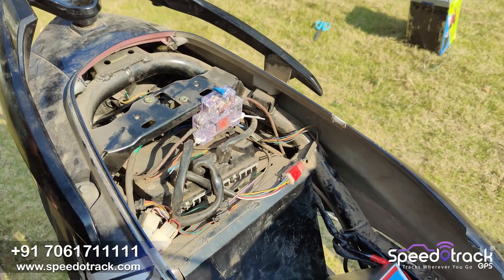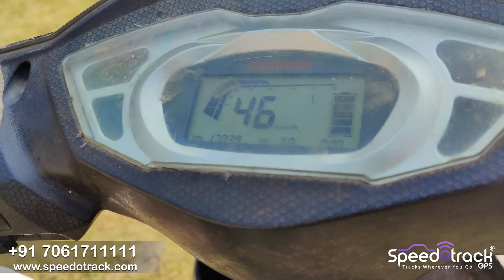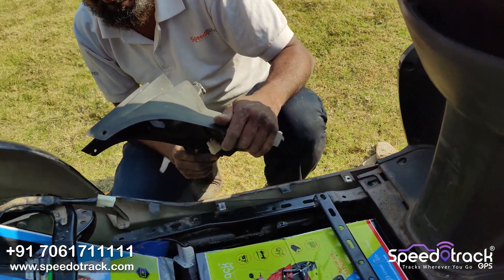After that, we turn on the MCB and the dashboard turns on. In economy mode the speed is 45 km/h, in sports mode the speed is 65 km/h, and in turbo mode it's 75 km/h.